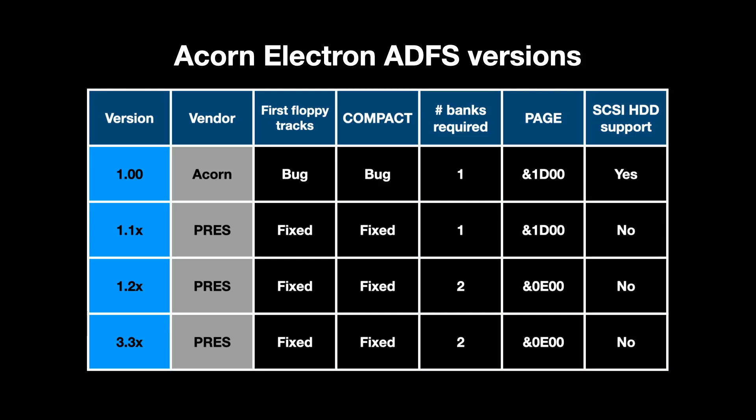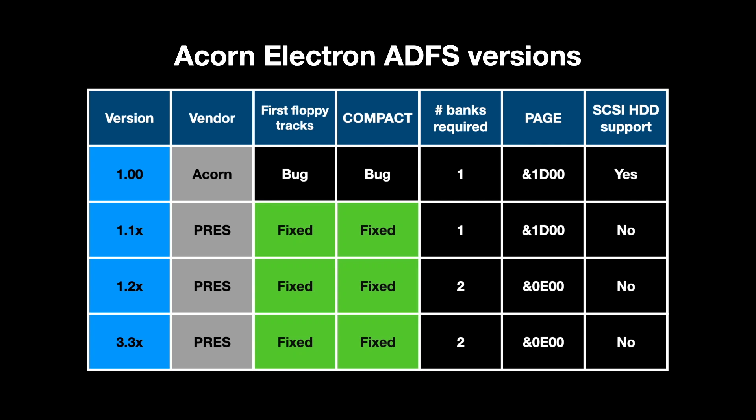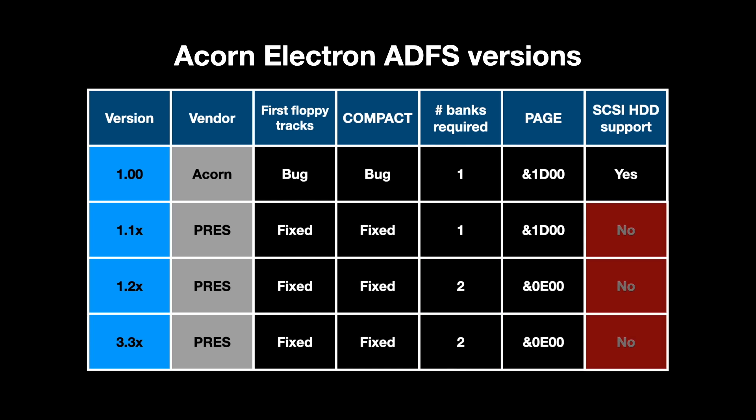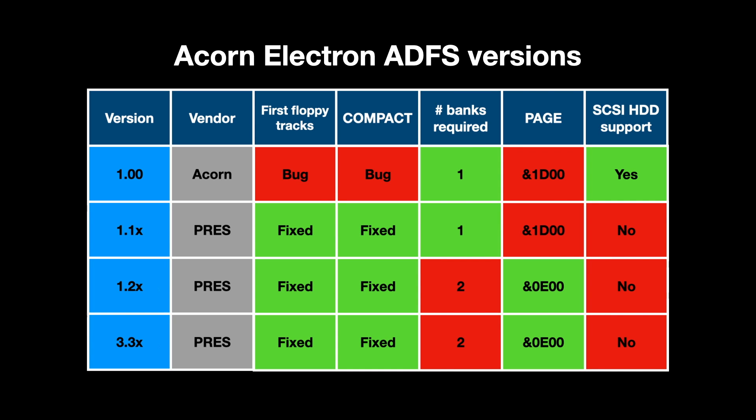There are various versions of ADFS for the Electron. Acorn developed the original 1.00 version, but that had a couple of major bugs: the first is that it can't write to the first few tracks of a floppy reliably, and the second is that Star Compact can corrupt the disk as it uses the screen as a temporary buffer and the flashing cursor messes things up. After Acorn lost interest in the Electron, development was taken over by Prez, who promptly fixed those bugs. The later versions keep Page at E00, same as tape, but need two sideways banks with overlaid RAM, which is what Mode 3 on the AP5 supports, but I'd have to give up MMFS for that. But the real killer on the Prez versions is that they dropped support for SCSI hard disks, so the only contemporary version I can use is 1.00.